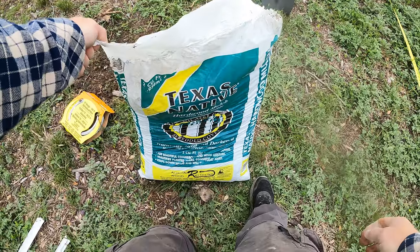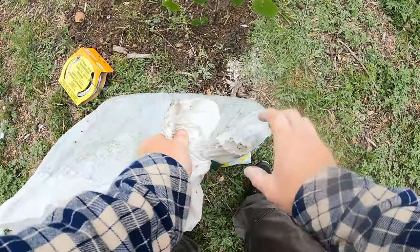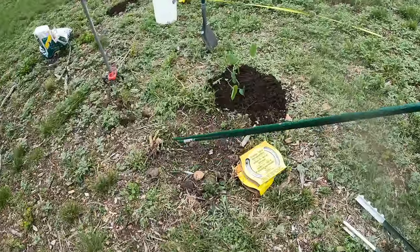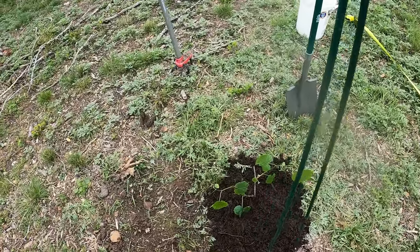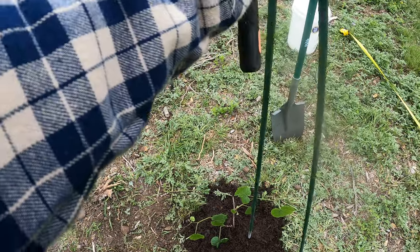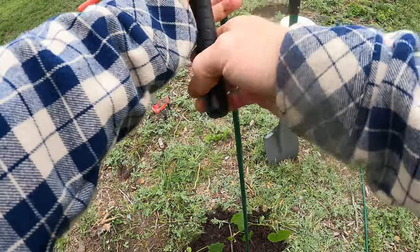Now let's water both of these in. For mulch I'm going to use this Texas native hardwood mulch — it's just what they have, but a hardwood mulch is going to be good for this. We've got the mulch on. I almost forgot — there's one other thing we need to do right now before the roots get really overly developed, and that is put in a stake, because you're going to train this up the stake and then into the wire.